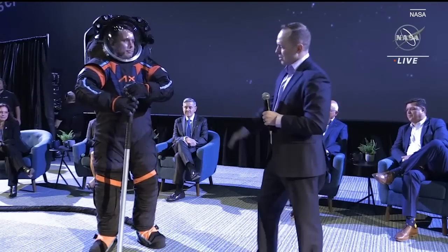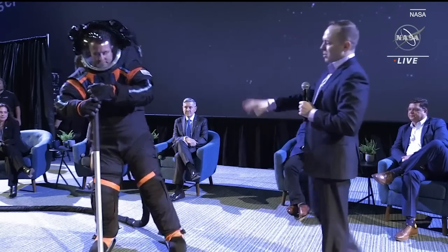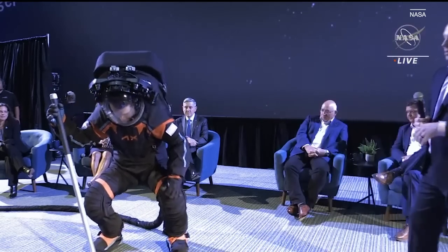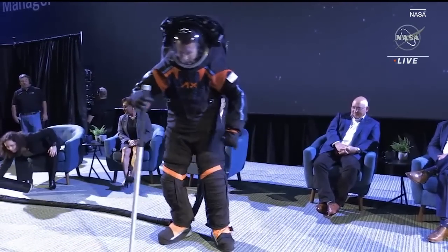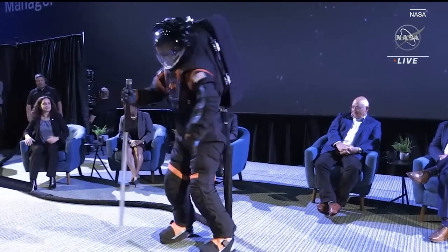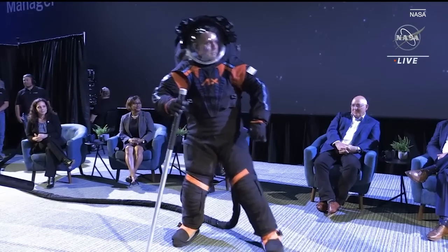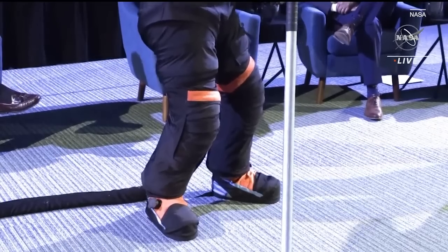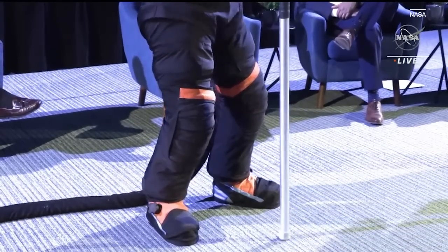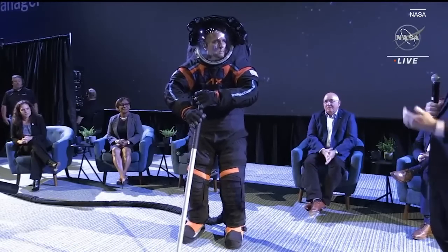On the lower torso, from the waist down to the boots, Jim will do some squats and lunges to show off the suit's mobility. There's a variety of joints in the lower torso assembly, and this is going to be a huge improvement over the Apollo suits, which didn't have many of these types of joints. The astronauts will be more comfortable, have an easier time walking, performing tasks, and getting down to pick up a rock or use a geology tool.